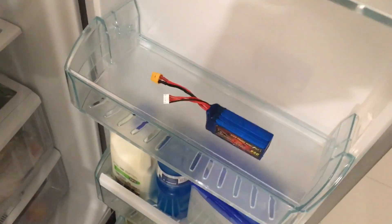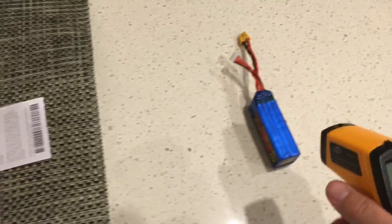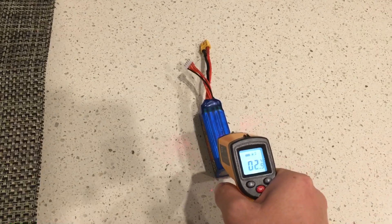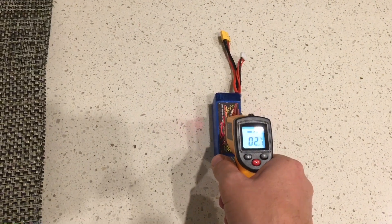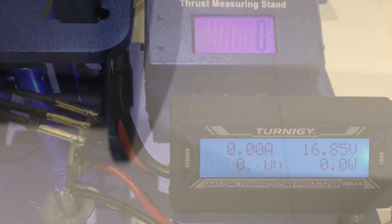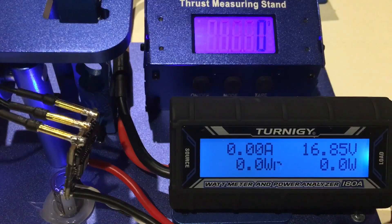The battery's been in the freezer for an hour and in the fridge for about 20 minutes. I've been checking it regularly and it's now measuring about 2 degrees Celsius, so it's close enough. Let's go and see how it performs. The battery was charged before going in the freezer. It's reading 16.85 volts, so pretty similar to the previous. Now the 0 degrees Celsius test.